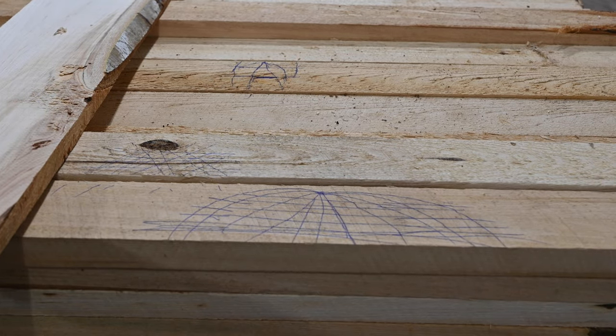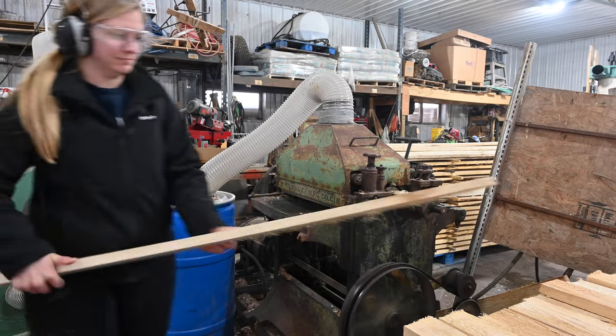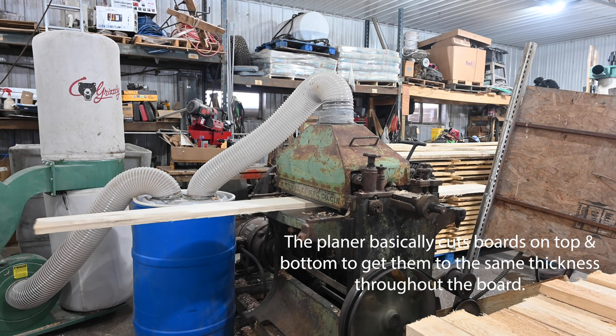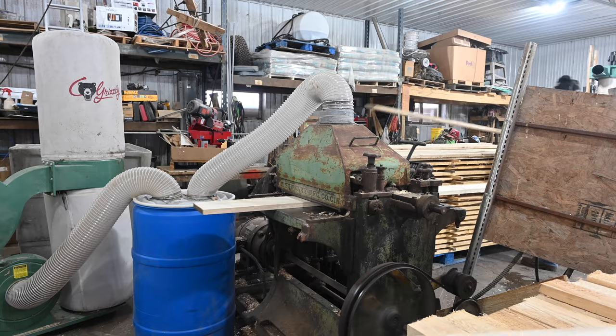I also noticed that Joe's children have been hard at work creating a masterpiece of art. We run the boards through a few times before we get the correct depth that we want. These are just the samples we're using to adjust the machine to be exactly what we want it to be. Once we have that done, we can start actually going through the pile and making some headway.